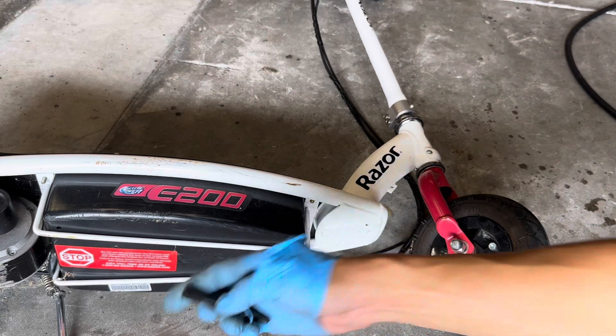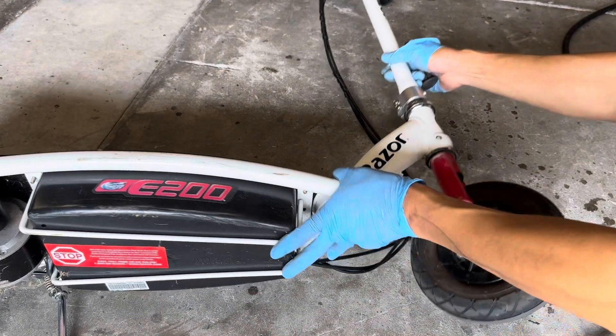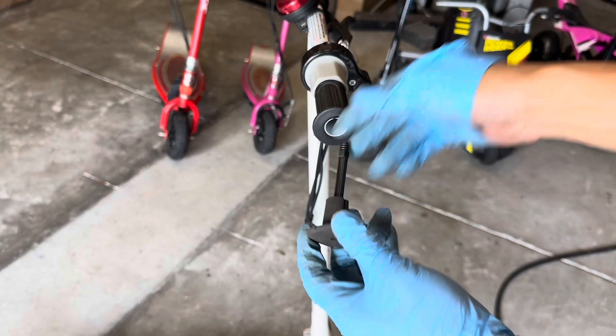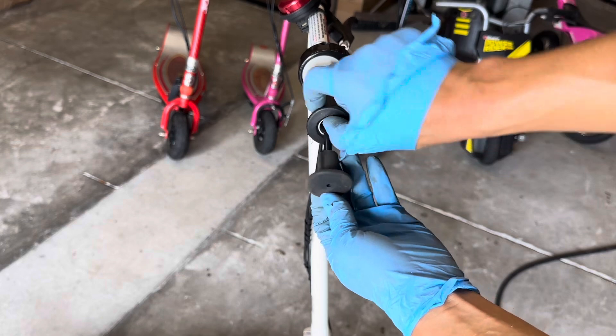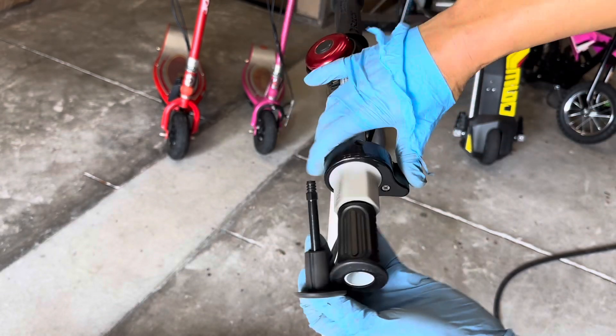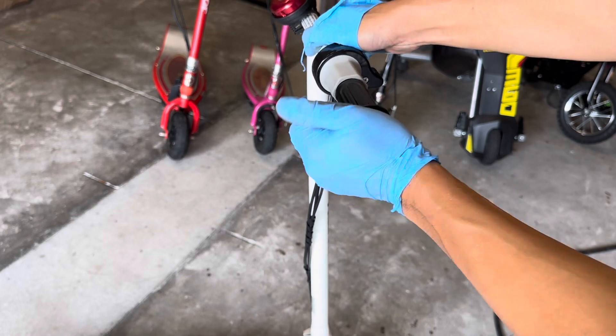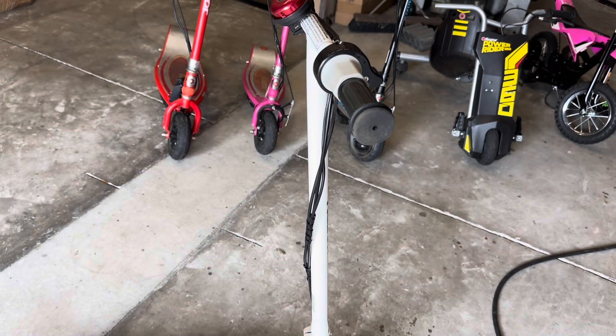Let's go ahead and reinstall this back into the handlebar. Done. Thank you.